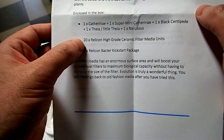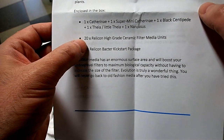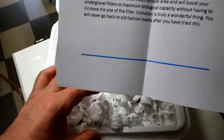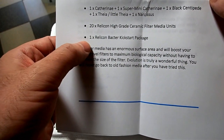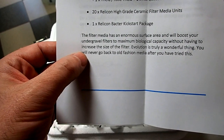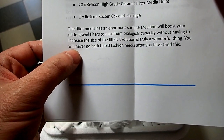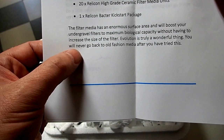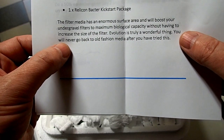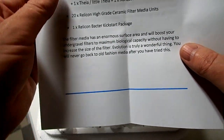You've actually included other things as well — that's awesome! 20 Relicon Aqua High Grade Ceramic Media Filter Units — that will be interesting. And 1 Relicon Aqua Bacter Kickstart. The filter media has an enormous surface area which will boost your under gravel filters to maximum biological capacity without having to increase the filter size. Evolution is truly a wonderful thing — you will never go back to old fashioned media after you have tried this.